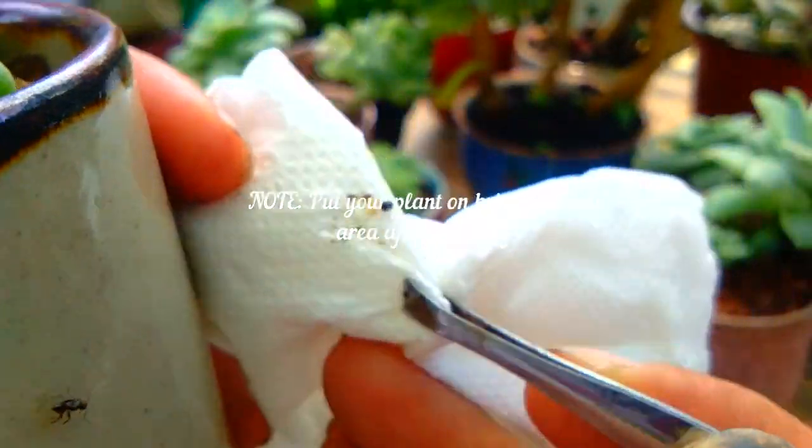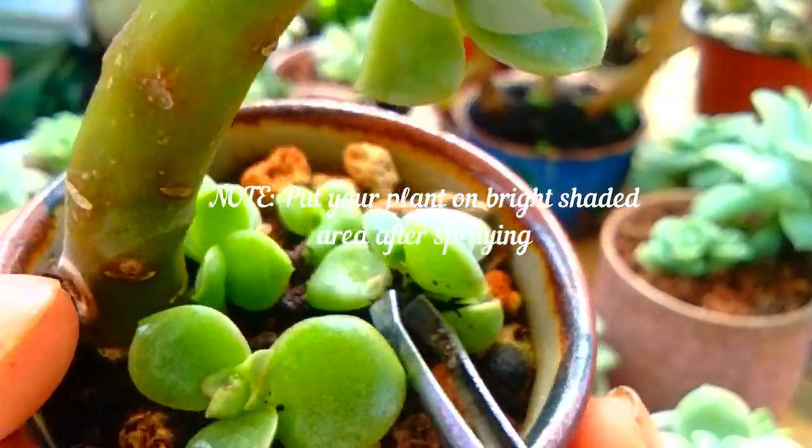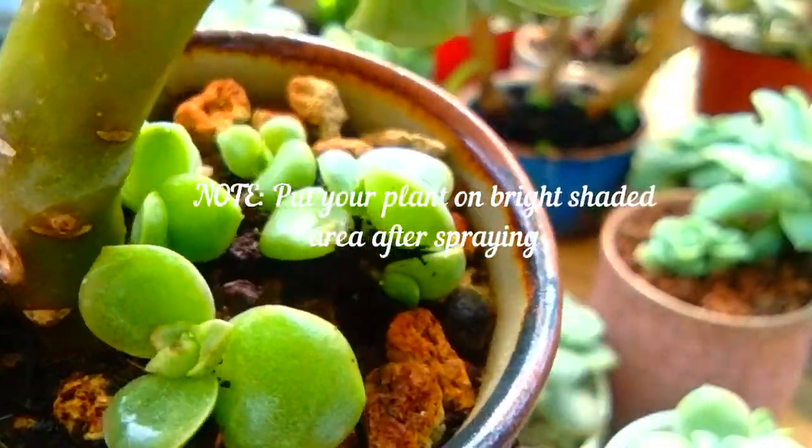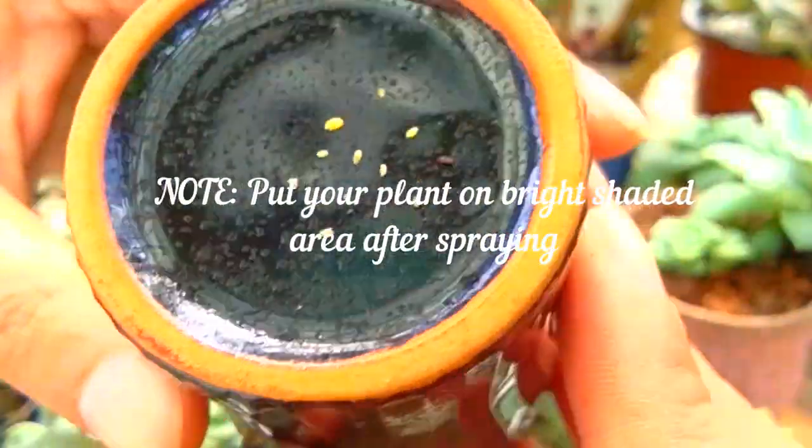After spraying, in a few minutes, the mealybug webs are removed and I observe that the mealybugs are weakened and slowly die.